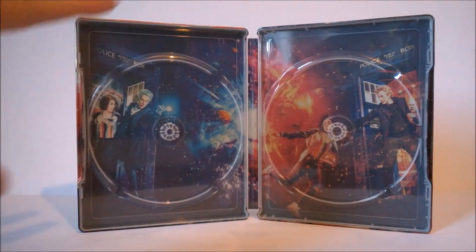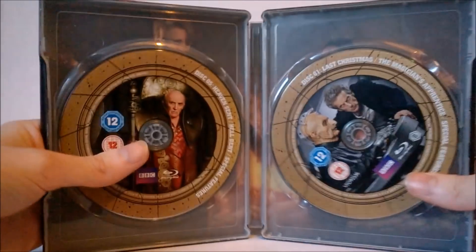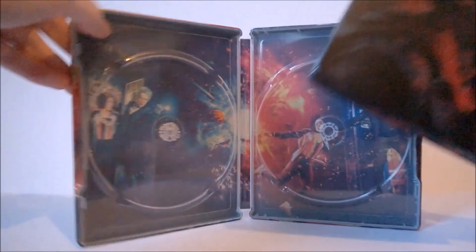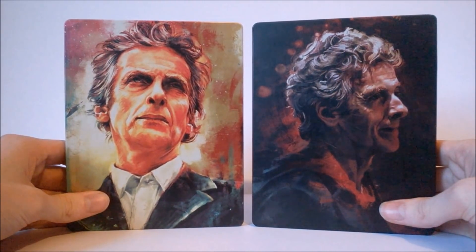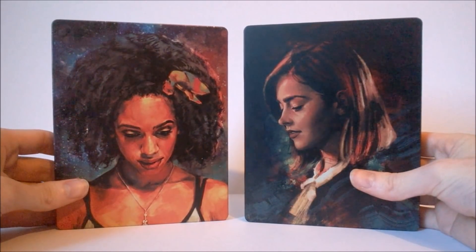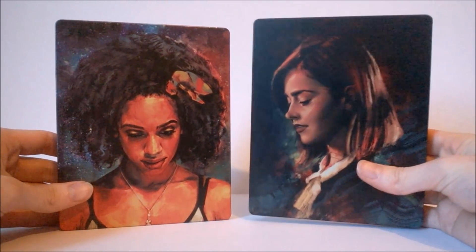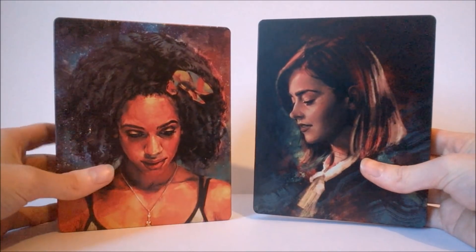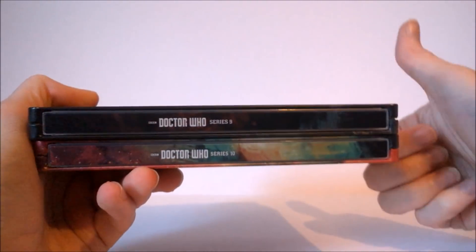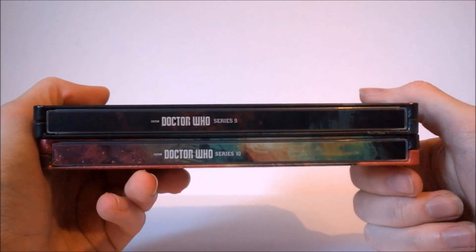I really do like the consistency — you have the Doctor and the companion in the background here. Taking a look at the Series 9 release, we also have the Doctor and the companion in the very background, hidden by the actual discs. The same thing applies for the cover art — you have the two different variations of the 12th Doctor, and on the very back we also get the variations of the companion. I do really like this format. I like the series 1 and 2 designs as well, but I think that Alice X Zhang's work is incredibly nice — she's incredibly talented. I genuinely buy these releases alone just for her artwork.